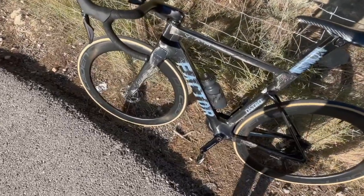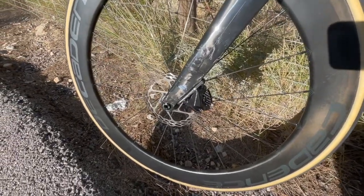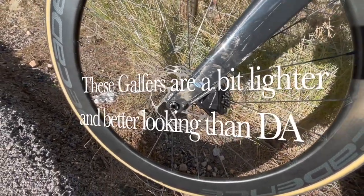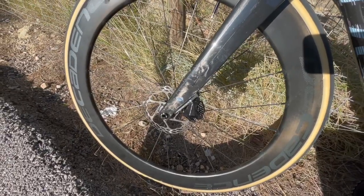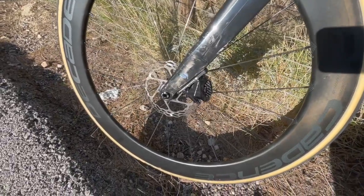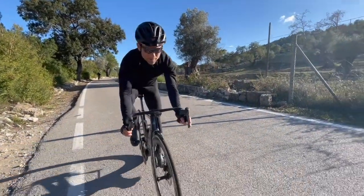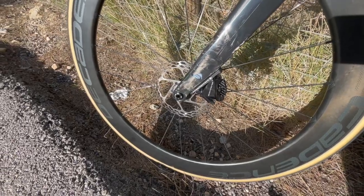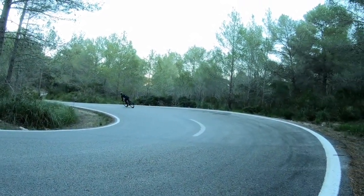A couple more things worth mentioning — I'm new to discs so it's all a bit of an experiment. On the front is a Galfer 140mm rotor; normally you'd have a 160. I thought I'd try the 140 — there's plenty of power and I'm only 65 kilos. It needs to bed in; I've only done about 80km on it. There could be more bite, and for a very hard stop I think 160 would be better, so I'm going to try that as well. For now the modulation is great — you can dial in exactly the amount of braking you want.